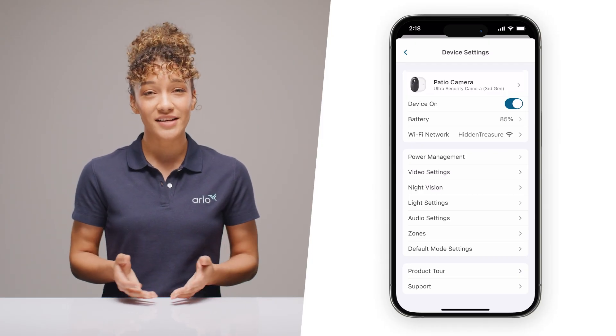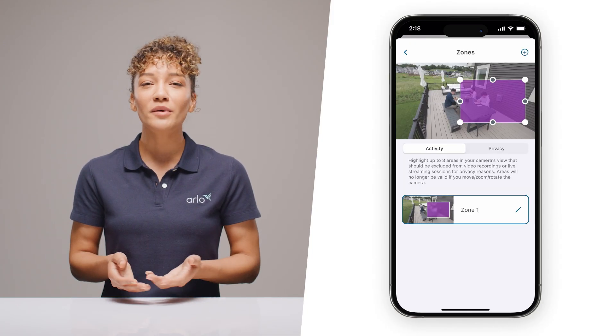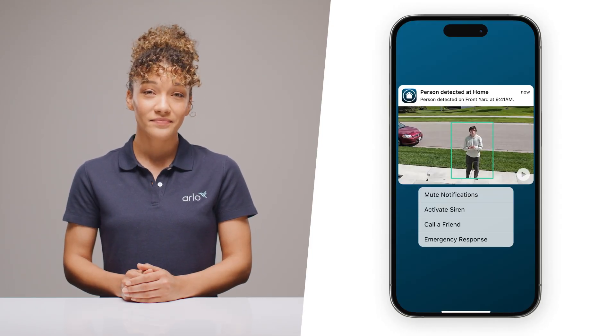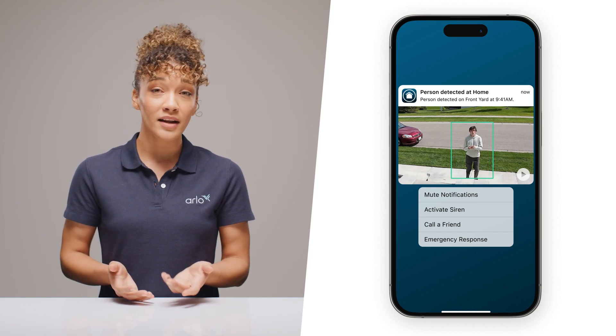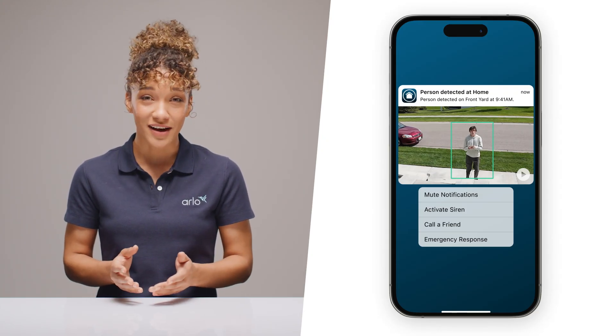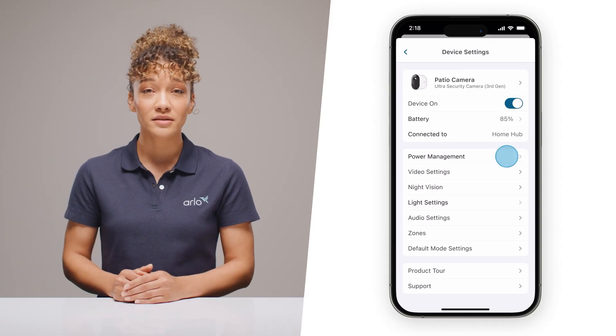Just follow the easy setup process in the app. Once you're installed, here are a couple of quick tips for day-to-day ownership. If you're getting too many notifications and you have an Arlo Secure plan, select Zones in your camera settings to customize activity zones — this will help ensure you only get alerts for the areas you want. Another pro tip: if you're going to be working outside and need to mute alerts temporarily, hold down on an incoming alert and select mute notifications right from your phone's lock screen. And if you're looking to extend your battery life, go to device settings and tap power management to choose from options that can extend it. Another easy way to conserve battery life is to ensure your camera is angled away from areas that cause a lot of motion detection, like a busy street.